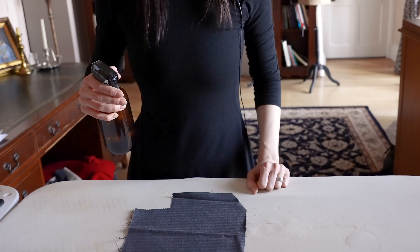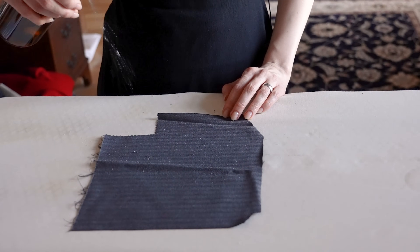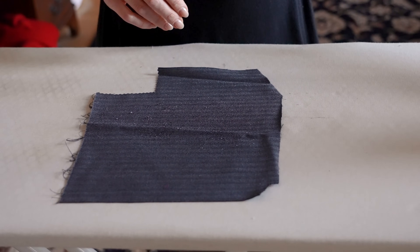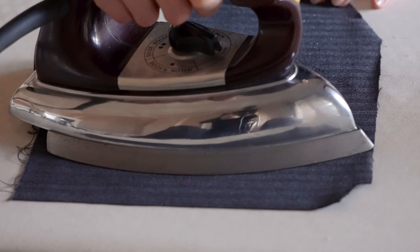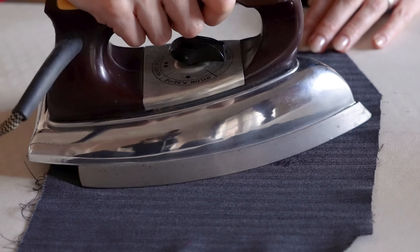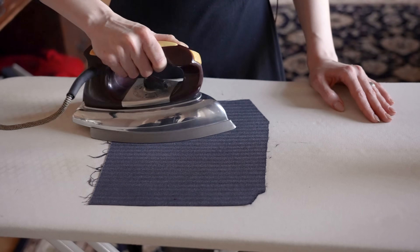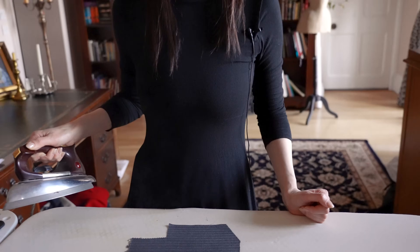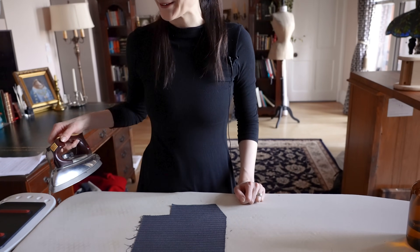With your fabric laid out, just slightly mist it — not drench it, just gently mist it — and then iron it. It might sizzle a bit but that's okay. Iron it and wait until it's dry, and it's just as crisp, nice, flat, and smooth as with a steam iron.